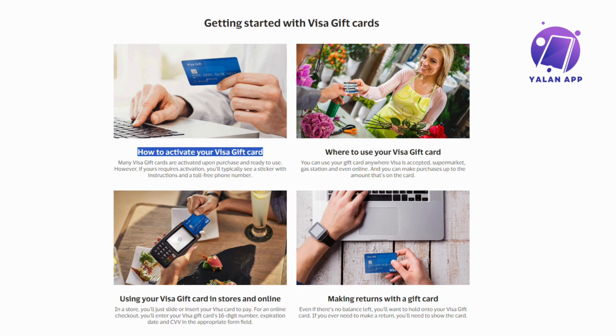When you buy a Visa gift card from a physical store, it's usually good to go right after you purchase it. You can start using it right away without any additional steps. However, if you happen to buy it online, there's a simple activation process you need to follow before it's ready to use.